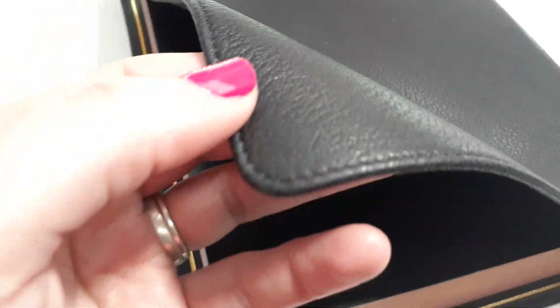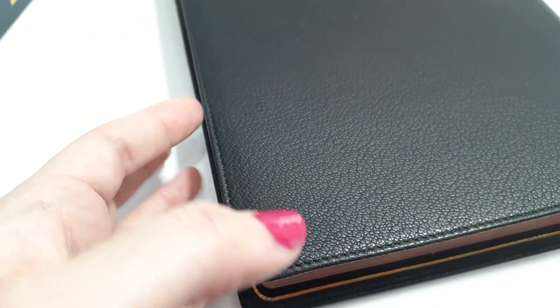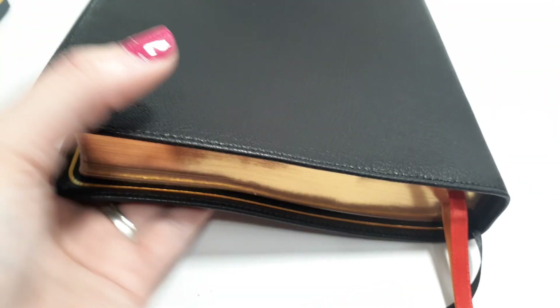I love showing the green cover. It has stitching around the perimeter. Every special little detail that makes a good premium Bible — they really paid attention to all of it.